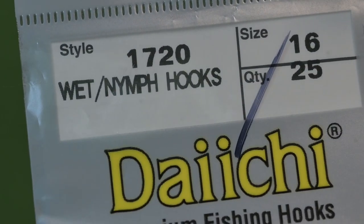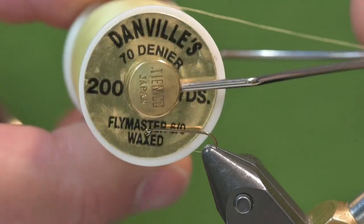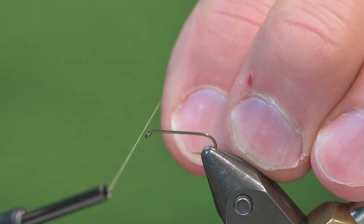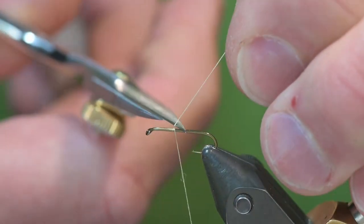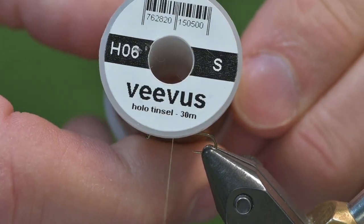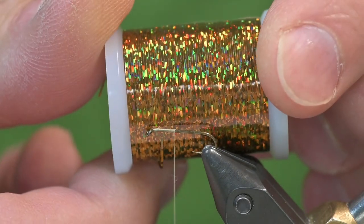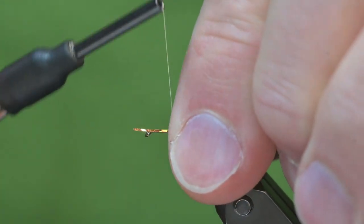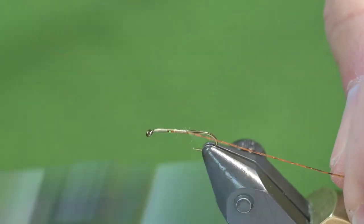I'll be using a Daiichi 1720, and this is a three extra long hook. Tying it with the Danville 70 Denier and it's yellow. I'll start the thread on the hook, go down about halfway. I'll be using some tinsel for the ribbing — this is Vivas and the color is H06 and it's a small size. I attach it with a loose wrap and then pull down so I don't need to trim those butt ends.